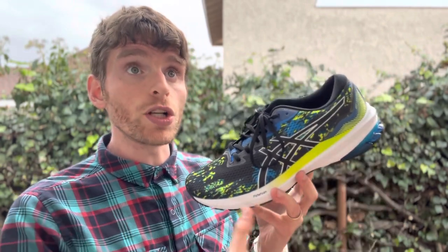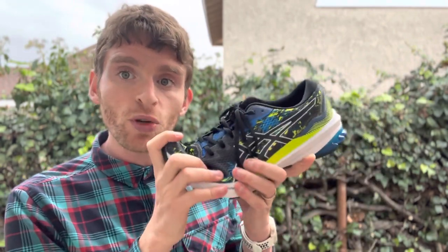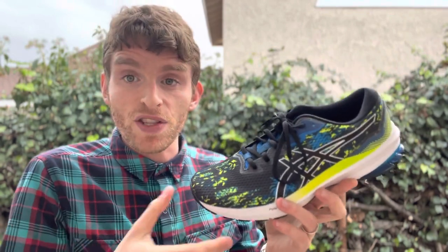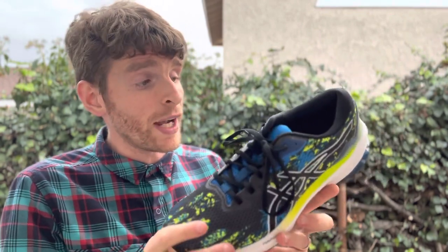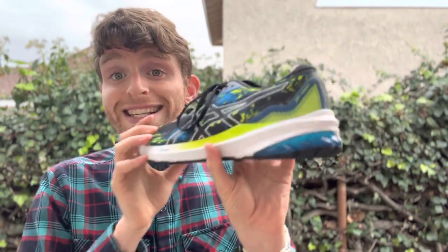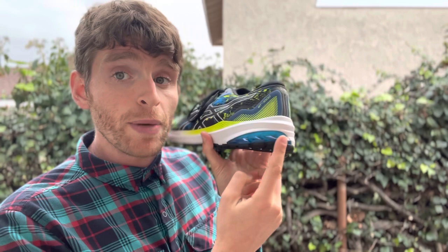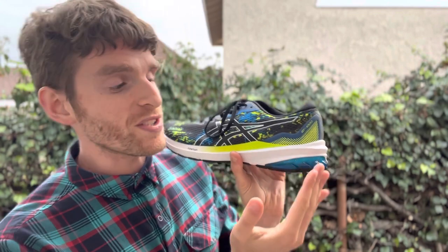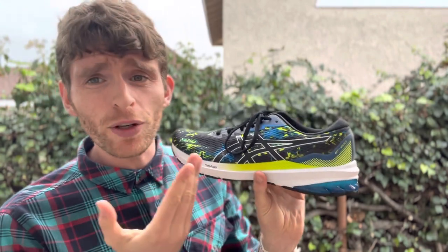Underfoot it does feel slightly soft, but a little bit more snappy in the forefoot. I've been able to do some strides and some interval work in this and it's been totally fine. It does feel better getting up a little bit more forward because Asics is getting better with their heel — it's still just a little bit clunky back there until it breaks in, or if you land a little bit far forward, since there's not a huge heel bevel. But everything forward feels great.